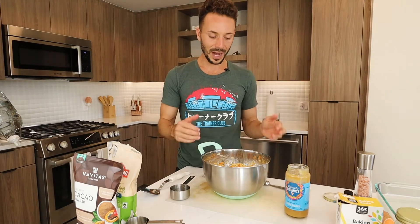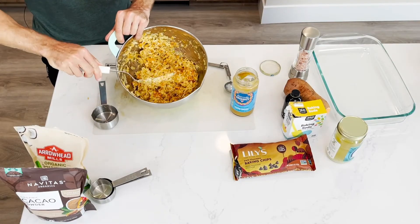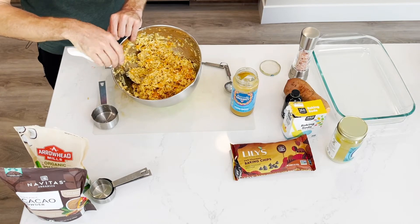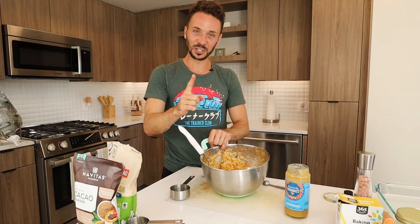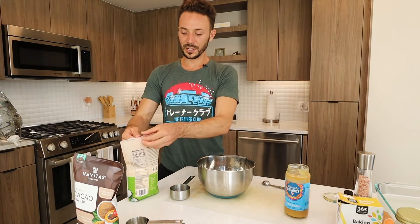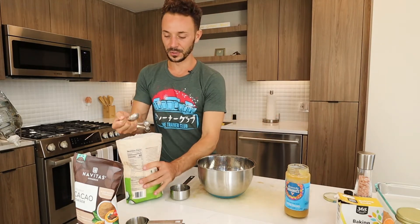Now we are going to go into the dry ingredients and then we're going to combine them together. That is what it's going to look like — I know what you're thinking, this is not going to come out good. Trust me on this one, it's going to blow your mind. Just wait. And number one, we're going in with the coconut flour — 2.5 tablespoons.